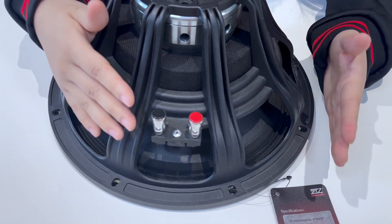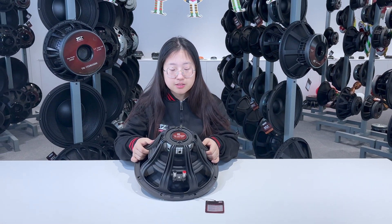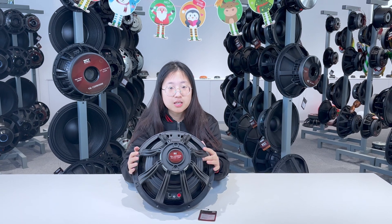The voice coil size is 3 inches, and this one uses an 8-piece neodymium magnet. If you like this one, take a look and feel free to take a screenshot.